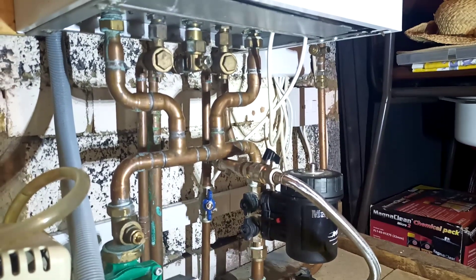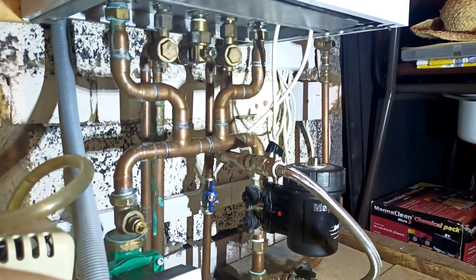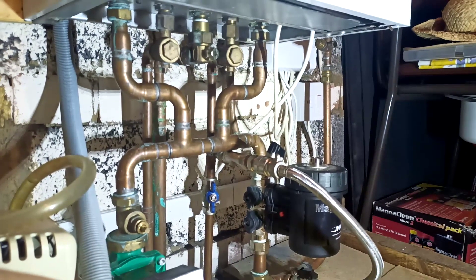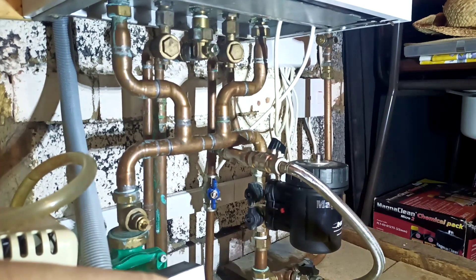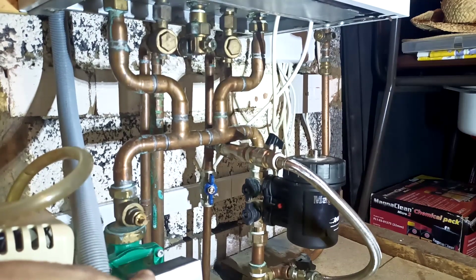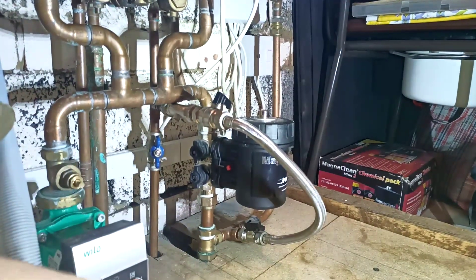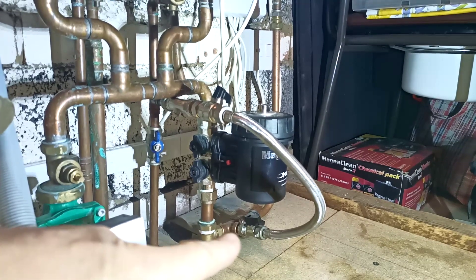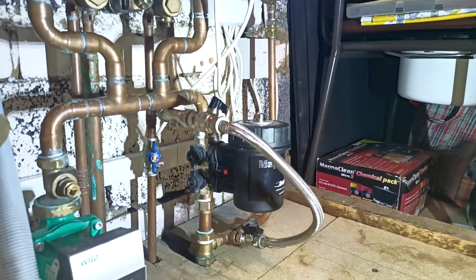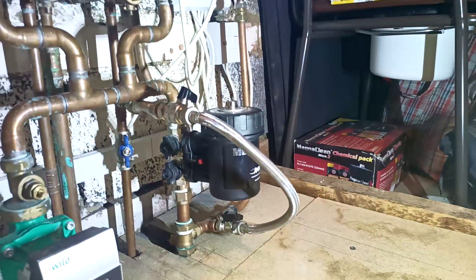I've used these flat-faced unions on the side of the boiler here rather than the Wiesmann valves, and we've managed to fit a pump in. The customer actually fitted this Magnolique — I didn't fit this filling loop back down there. So this is a traditional additional expansion vessel and filling loop.